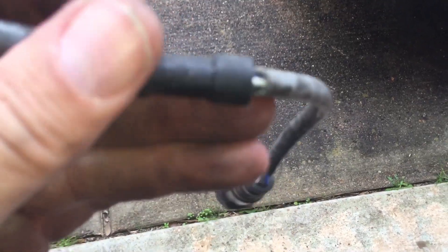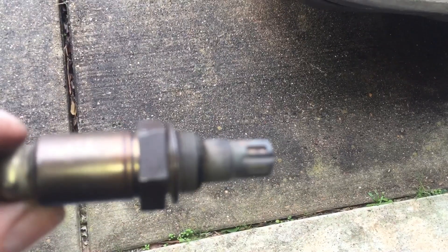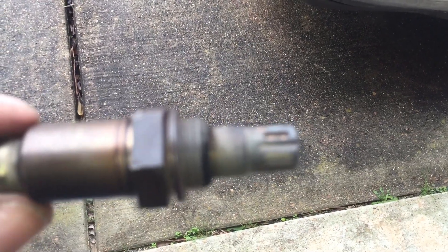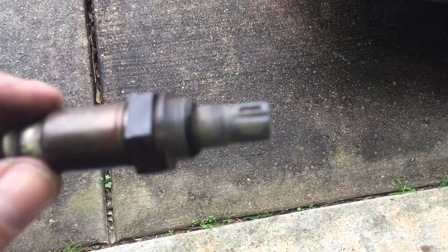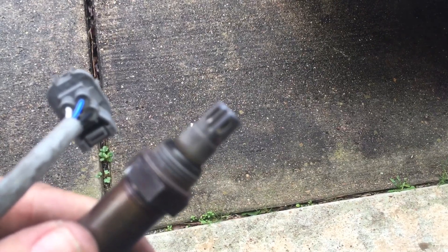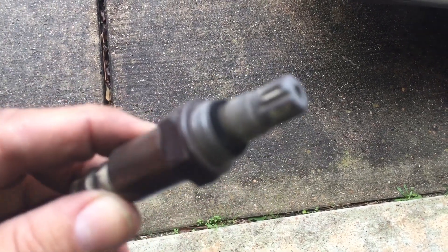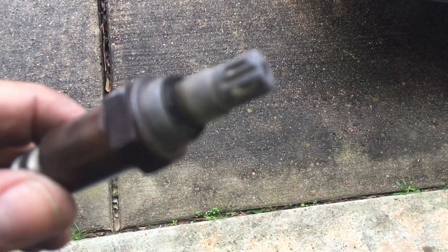The old sensor doesn't look very old. I've cleared the codes — hopefully this has done it, because the check engine light usually comes back on pretty quickly when I start driving. I'm going to take some more live reading graphs with my BlueDriver diagnostic tool. I'm starting to like that tool — it has a lot of information and you can get help from actual mechanics via email, though it may take a day or two to turn around.